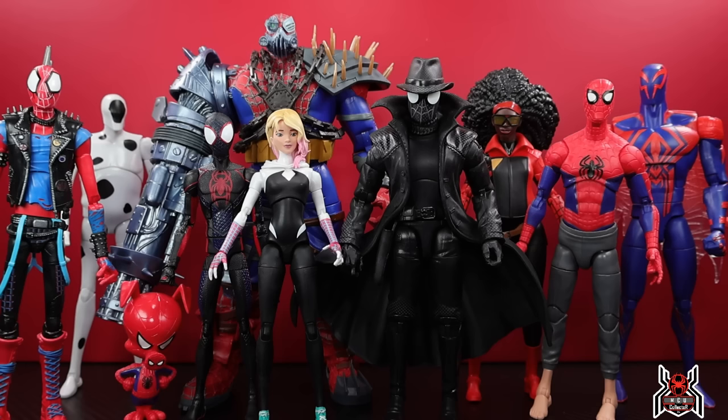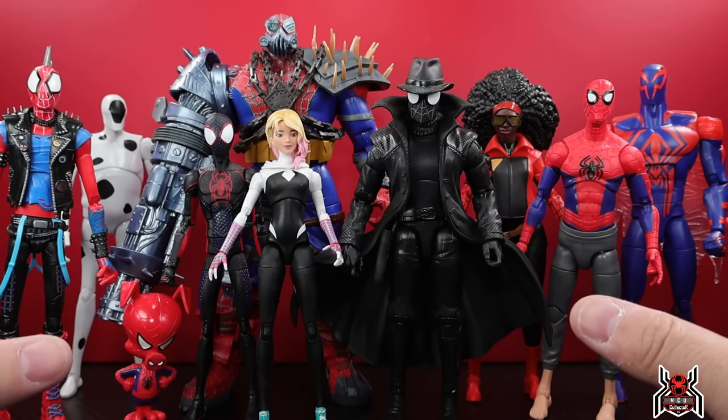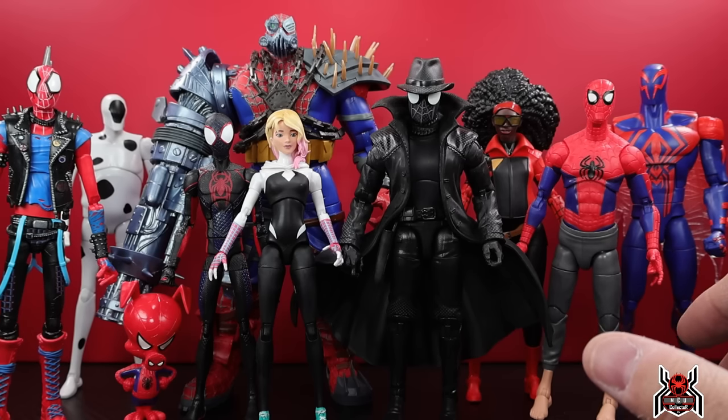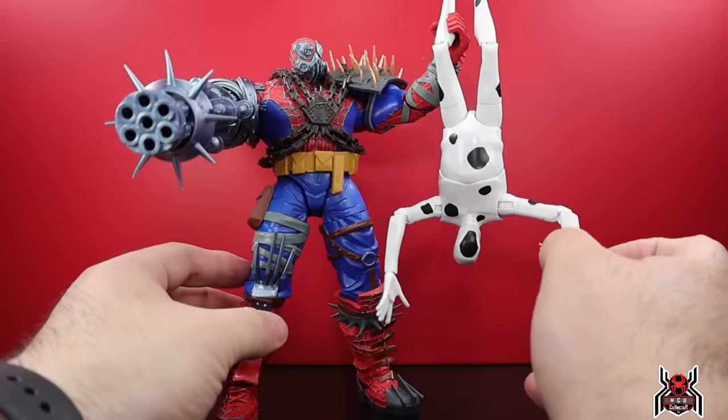I would love to add as many of these spider-people as possible. A Ben Reilly Scarlet Spider would be awesome, and Spider-Man India and a bunch of others we're going to see in the movie — we're just going to want them all. Hasbro's not going to give us all of them, but I'd hope the main ones throughout the story can get released. Only time will tell, but it would be pretty cool.